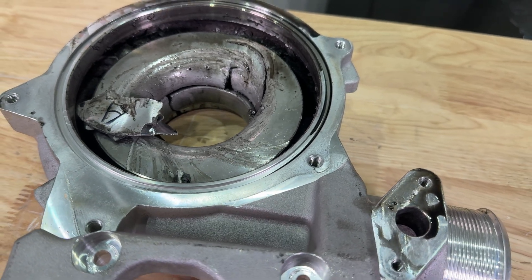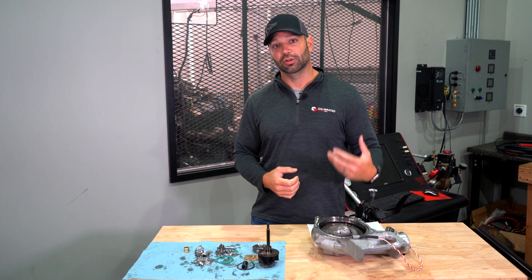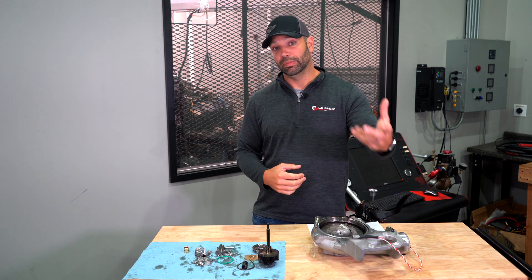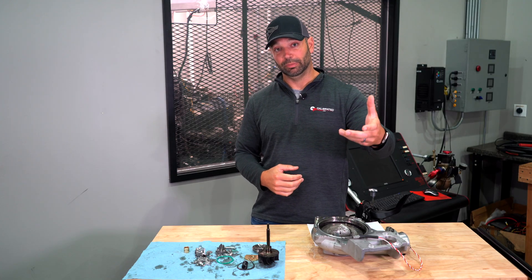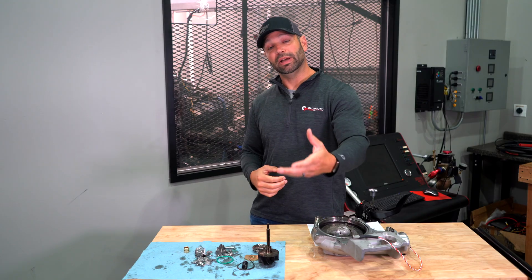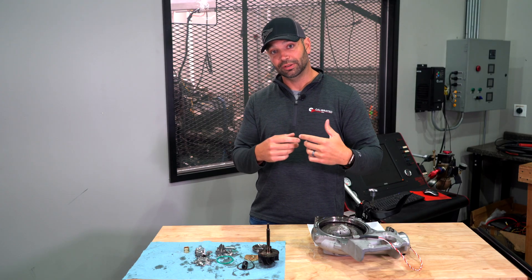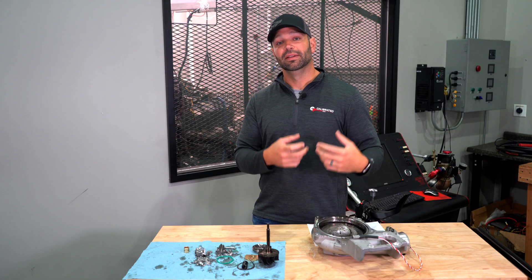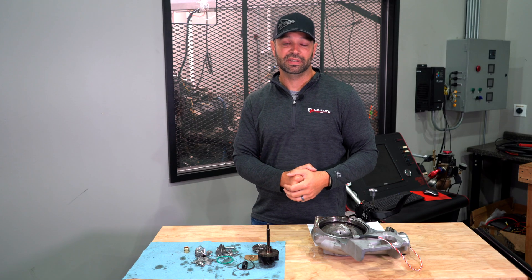A stock turbo only has enough energy in the turbine to get to about that 165,000 RPM number. The turbine is driven by the compressor wheel — the compressor wheel moves the airflow the engine can swallow and burn, and that whole system works together. That turbine as an engine can only push so far until it runs into choke. The choke number on a stock turbo is about 165,000 RPM.